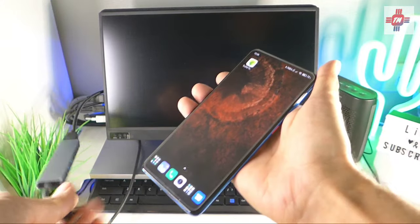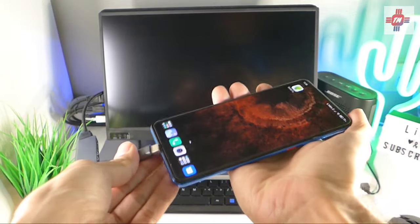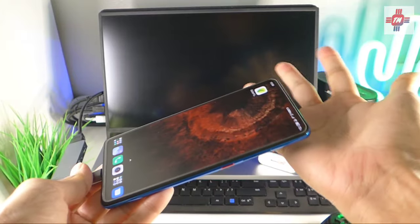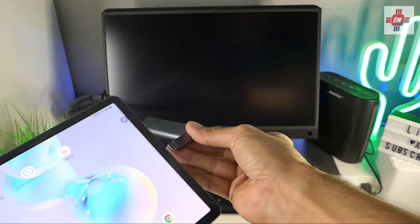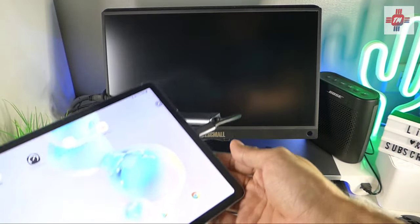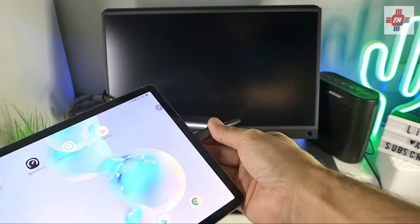I'll be using a Xiaomi Mi 9T, and as you can see, plugging in a regular USB-C to HDMI adapter will not work on the Mi 9T. However, on my Samsung Tab S6, which has native video out support, you can see that it works perfectly.